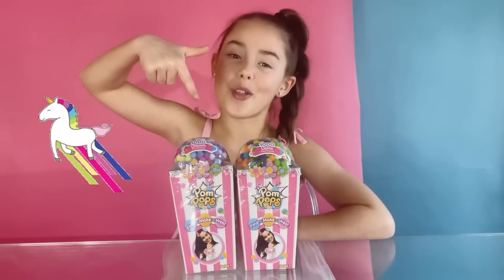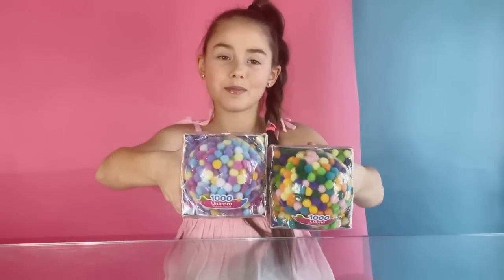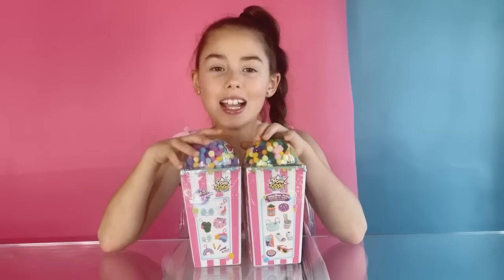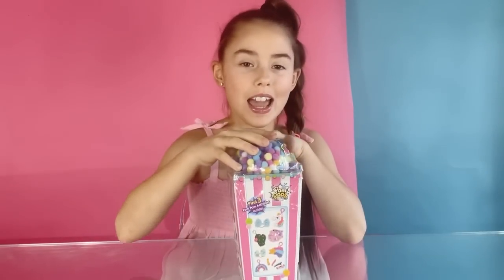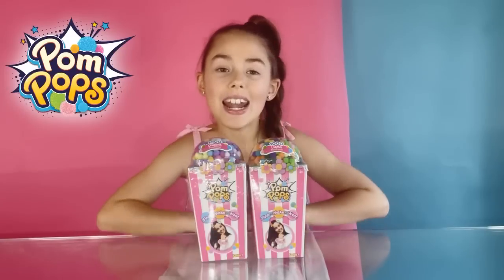This box is a unicorn theme and this box is a llama theme. You can see each box has a different coloured pom-poms. It says on the box there are three surprise activities inside. I can see key rings and hair accessories — they look super cool. It also gives you another pom-pom activity to make too.